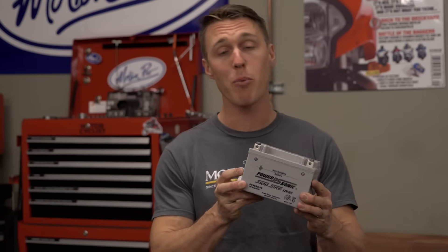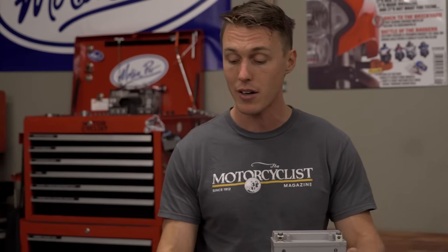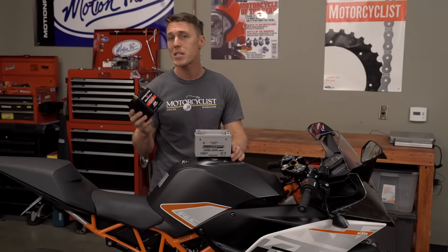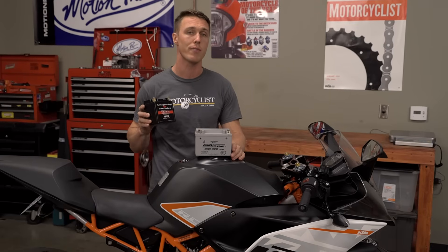Lead-acid batteries have served us well for more than a century, but these heavy, poison-filled devices are giving way to lighter, more energy-dense, and non-toxic lithium-ion units. There's still a lot of misinformation out there about lithium-ion technology, so here's some straight info.